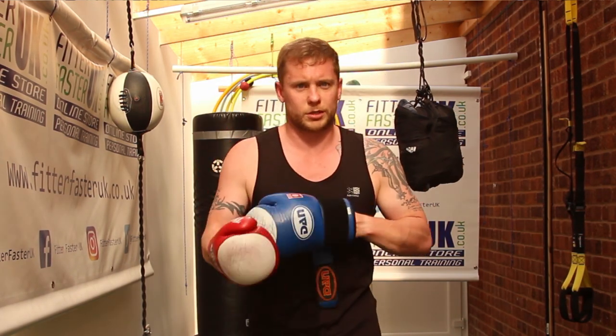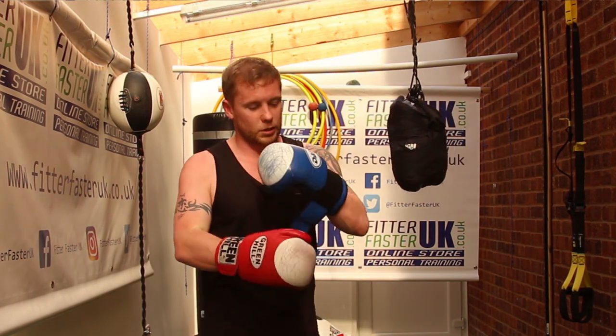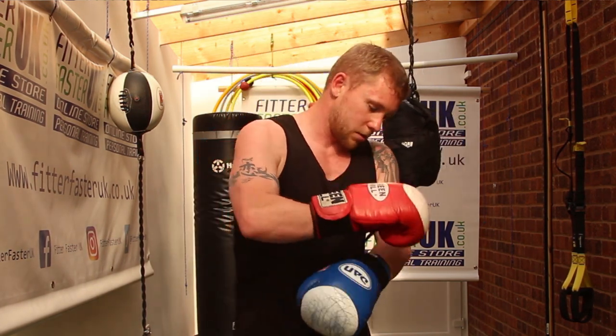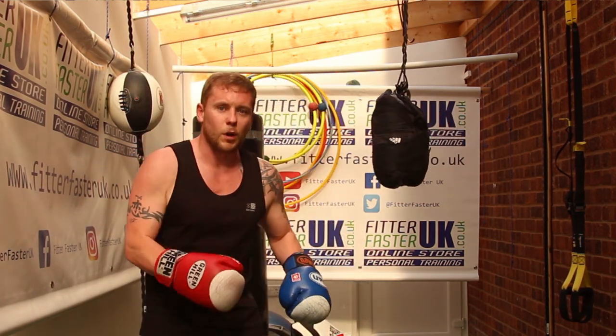Little boxing gyms are open, nowhere to train, nowhere to hit the bike. We have only got a bike, sort of snookered. So this video today is going to help you find a bag, make a bag, and then work out from home.